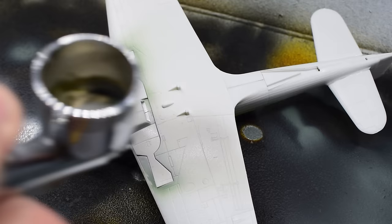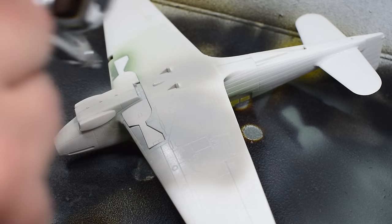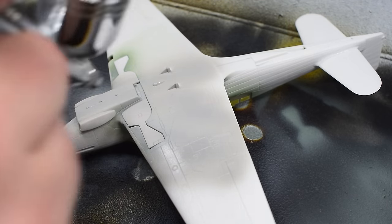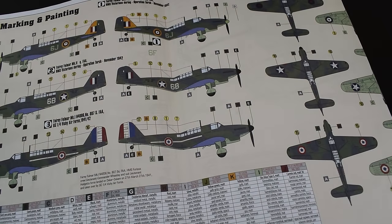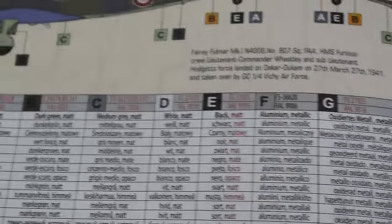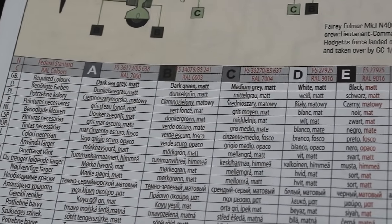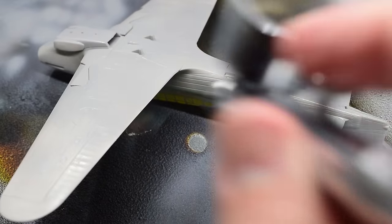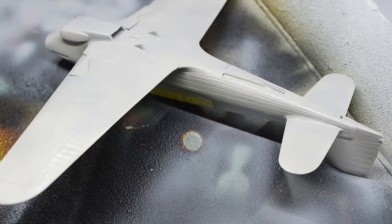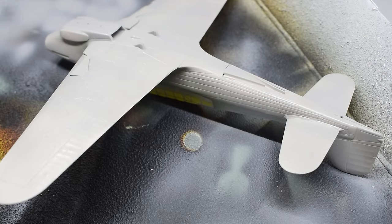Now it's time to start painting the model. Working from light to dark, I started with Hataka medium C grey and sprayed it onto the lower surfaces of the model. This might be a controversial choice, as on the instructions it looks like it should be a sky type S colour, but as can be seen in the call outs, the lower surfaces are labelled with a C, indicating this should be the grey colour I've used. This is a little confusing on the instructions' part, and whilst my research indicates that sky colour was used on Fulmers, the grey would seem more appropriate for an aircraft used during Operation Torch. I'm still not entirely sure which is correct, so for now I'm going to trust the instructions.